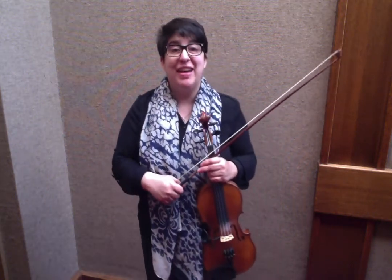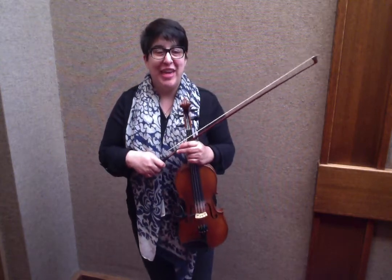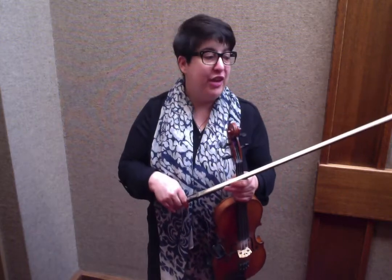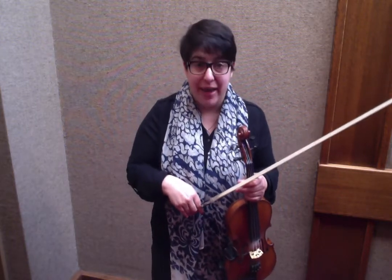Good morning fiddlers! Happy Friday! I am so excited because today is the 100th video for the Model Fiddler. This is the next free tune lesson called Jer the Rigger, and I just want to give a quick shout out to Maddie Rankin because this is a gorgeous polka that I've played tons.